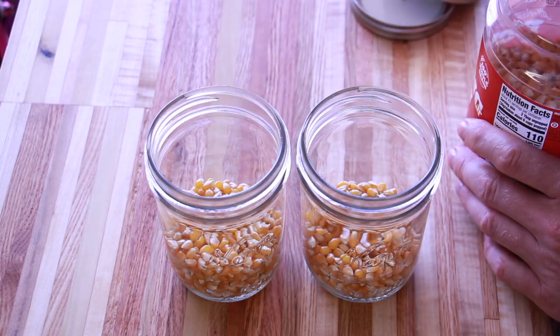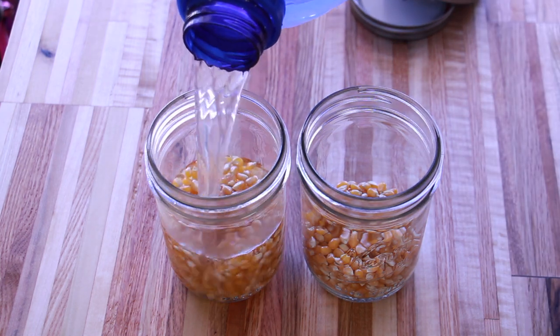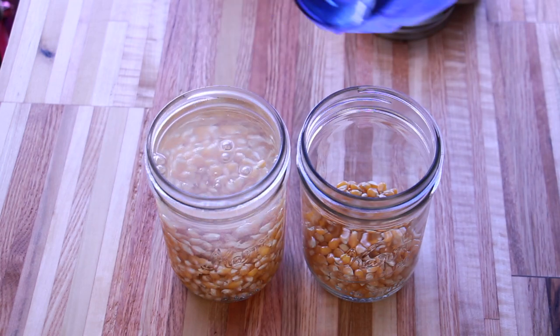For this I'm just going to use corn. I'm using two pint jars here, filling them up about a quarter of the way with corn, then added water and allowed it to sit for about 24 hours.